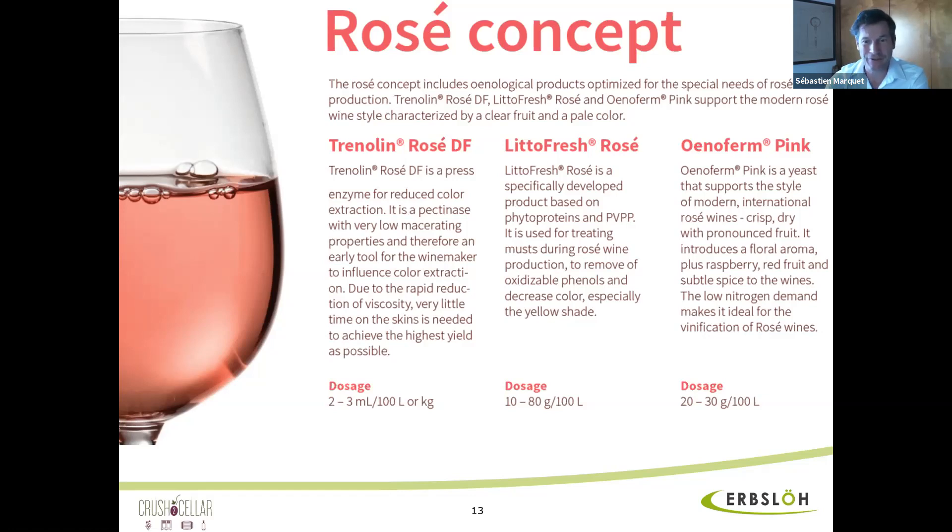Another question: how do you pronounce Erbslöh? Sebastian, you're doing pretty good, but it's because of the umlaut — it's pronounced Erbslöh. Okay, Erbslöh. The Erbslöh product line is available at Crush2Cellar. You can go on our website, Crush2Cellar.com, purchase online or come to the store — we are shipping all over the US. So anyone interested, just contact us. Michael, thank you very much. Thanks for having me — it was wonderful to do this webinar with you. Thank you, I appreciate it. Take care, Sebastian.